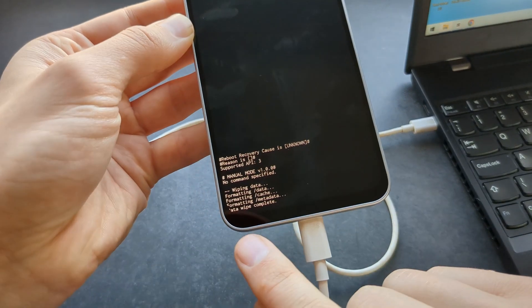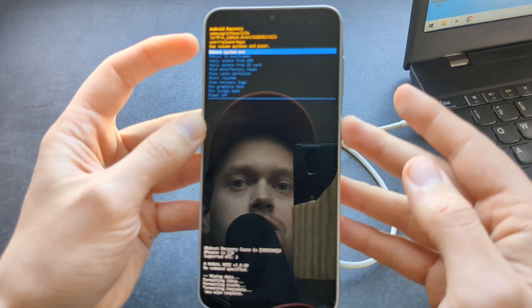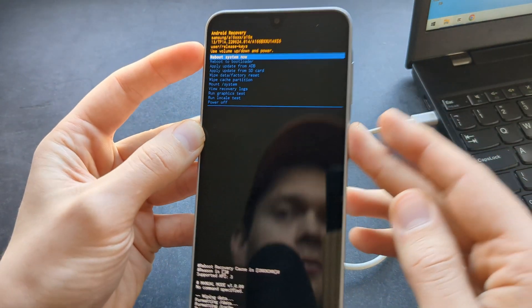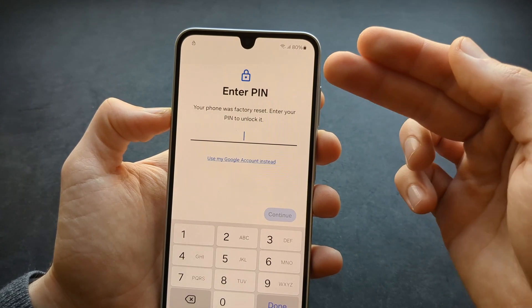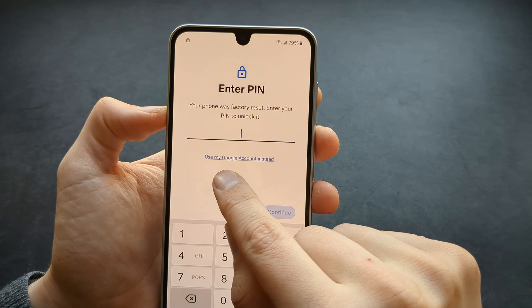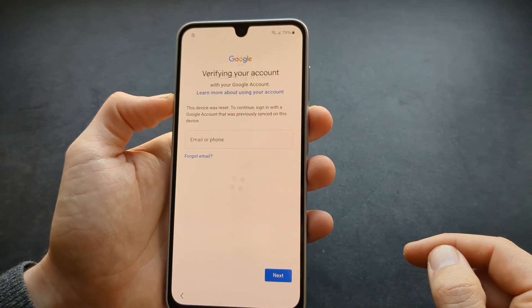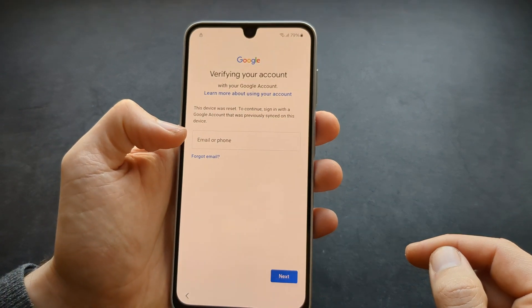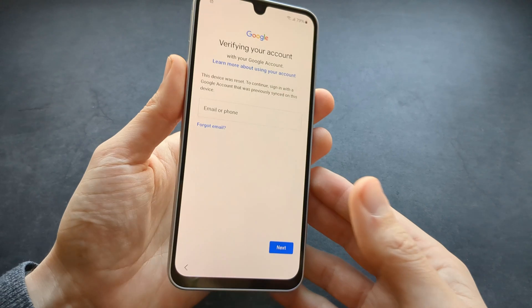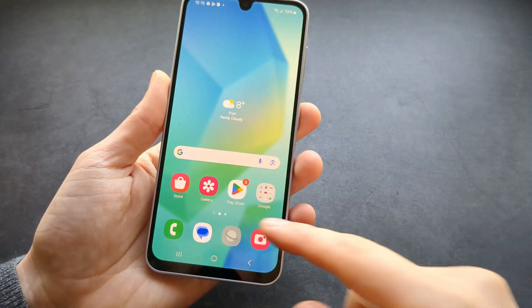Click that, and as you can see it only takes a second or two. Then we're going to reboot the system — confirm again. During setup you will see a screen asking you to enter your security, but you can click 'Use my Google account instead.' Simply type in the email address and password you previously used on this phone, and you will be able to unlock it. All done — we got our phone back, good luck.